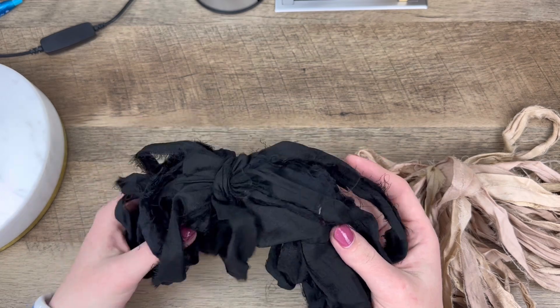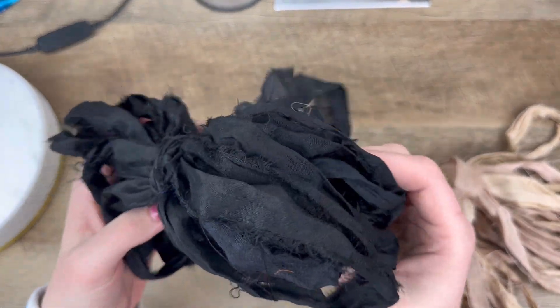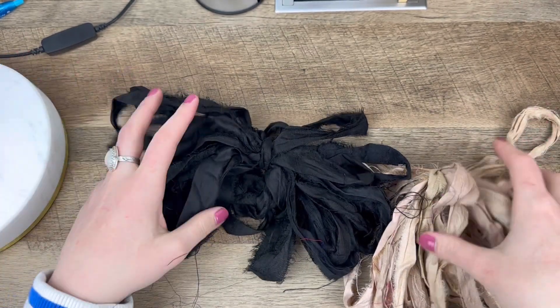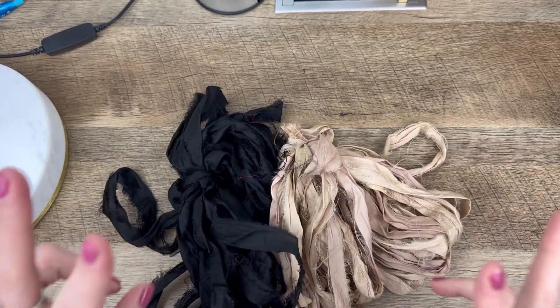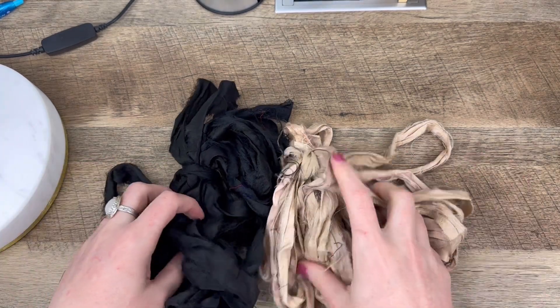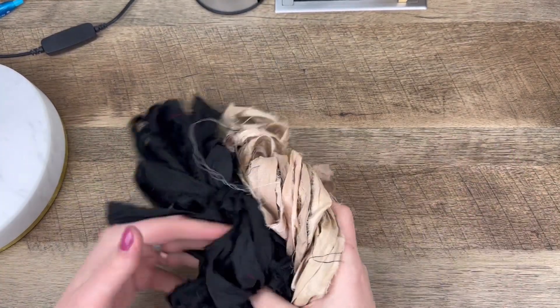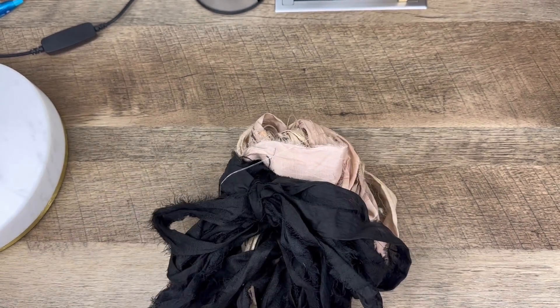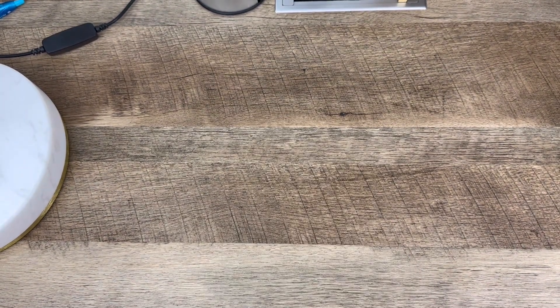The black has quite a bit more fraying, which is fine with me — it's just going to add visual interest to the pieces I'm going to make. These are probably the most boring of the textiles I got today, but they're definitely going to be used. They're staples, especially if I want to use some colored wire.